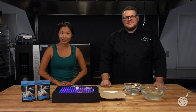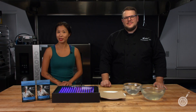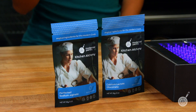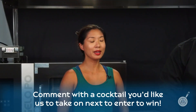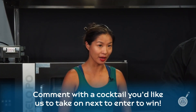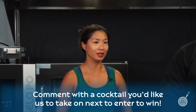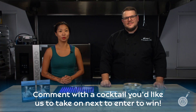We're about to take these cocktail spheres out of their setting bath. But first I wanted to talk about this week's giveaway, which will be both a packet of calcium lactate gluconate as well as a packet of perfected sodium alginate. To enter, all you have to do is leave in the comments below a cocktail that you would like to see us tackle next. It's that easy — enter to win.